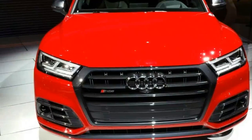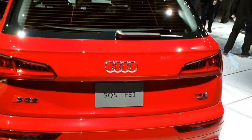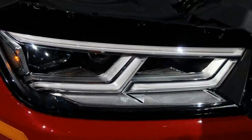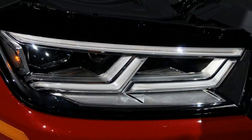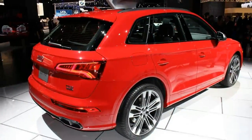Unveiled for the 2017 model year, the second-generation Audi Q5 received the performance treatment at the 2017 Detroit Auto Show. Highlighted by an S badge and a more aggressive exterior design, the SQ5 also benefits from all the updates that came with the new-generation crossover, including a revamped interior with new technology.